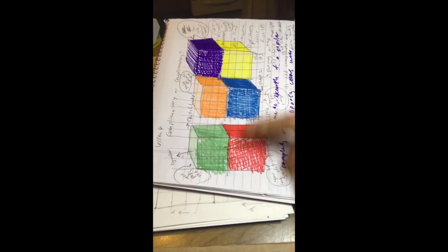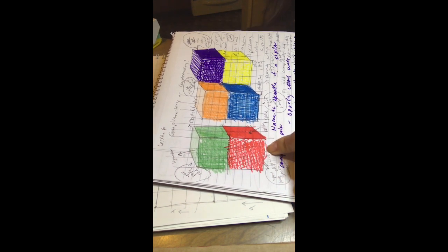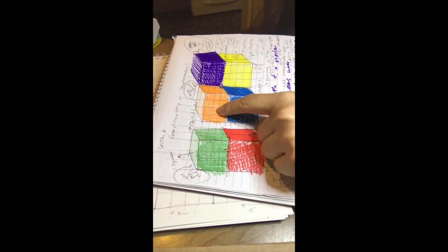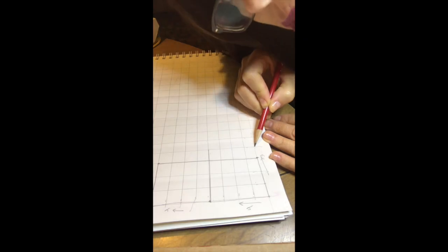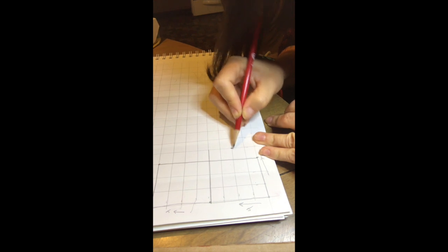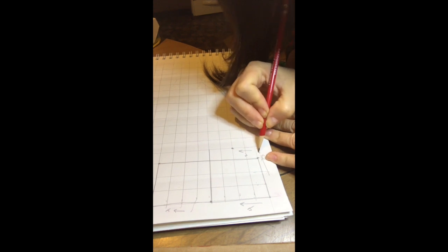We're gonna make this set of complementary cubes — the red and green. We're gonna put it on this bottom line. Then we're going to move to the second line and start the blue and orange. We're gonna move three spaces across, four spaces up, and four spaces up again. So we're going to skip one space, go up two spaces.